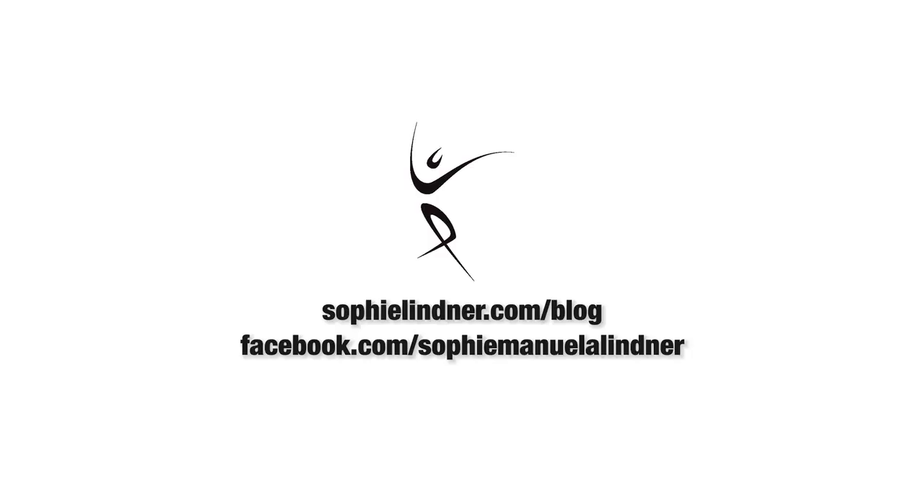I hope this video has helped you. See you in another Urban Health tutorial. Keep on rocking and stay healthy!